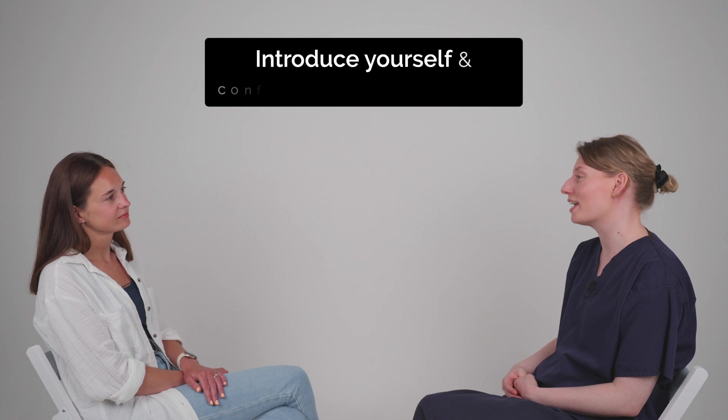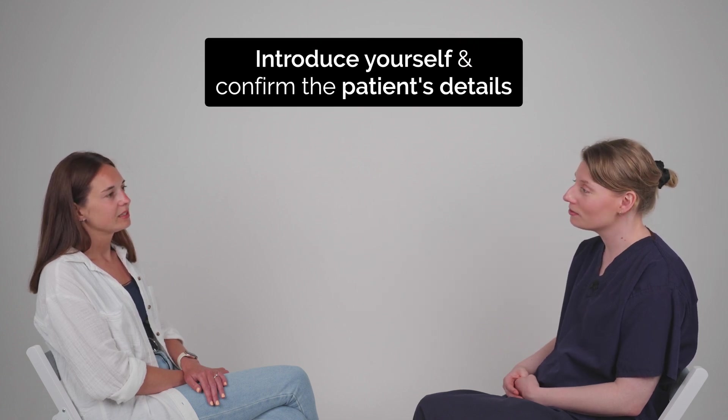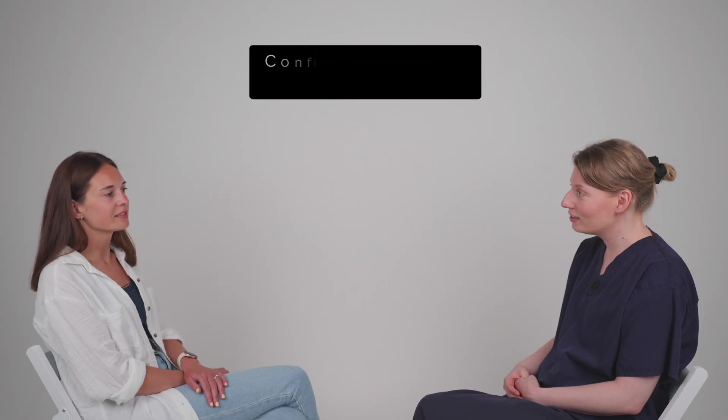Hi, my name is Grace and I'm a doctor working in the sexual health clinic. Could I confirm your name and date of birth please? Yes, it's Charlotte Borum and my date of birth is the 15th of May 1994. Nice to meet you Charlotte, and you're here today to learn about the external condom, is that right? Yes, that's correct.